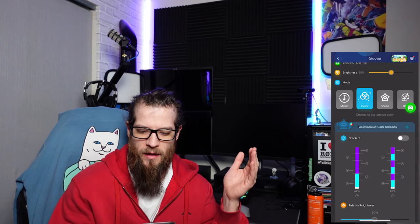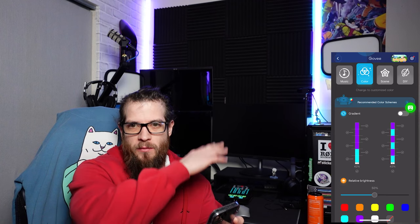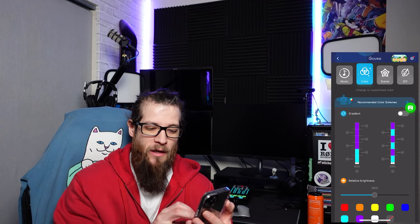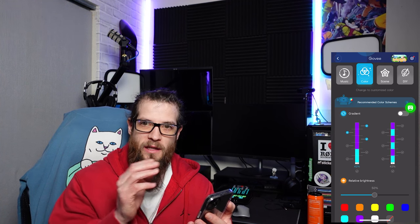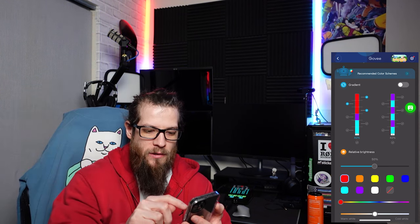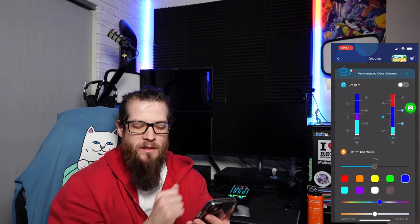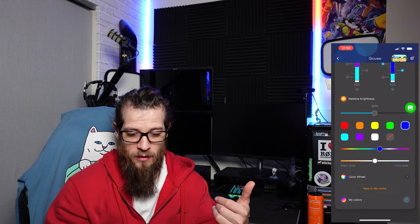Something really cool is that you can change each individual tube section and completely customize it. For each section you can set a different color — for example, if you wanted the top part to be red, it turns that section of the tube red. You have cold-to-warm settings and a full color wheel if you really want to get into it, which I thought was super cool.